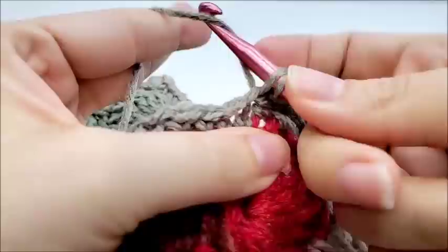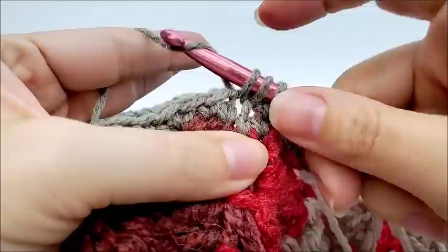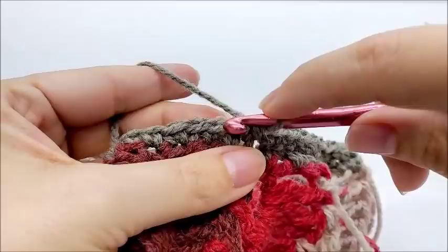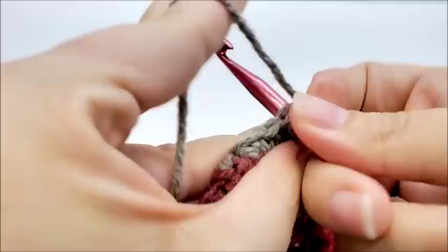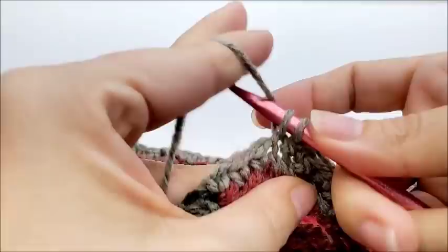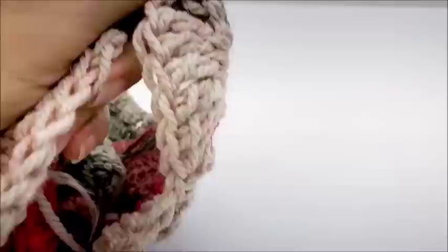So now I'm going to repeat that pattern: one single crochet into the next stitch, one single crochet into the next stitch, and then single crochet decrease over the next two — go into the next one, draw up a loop, then into the next one, draw up a loop, yarn over and go through all three loops. I'm going to repeat this pattern all along the collar area until we get right back to our starting point: one single into each of the next two stitches, then single crochet decrease over the next two.